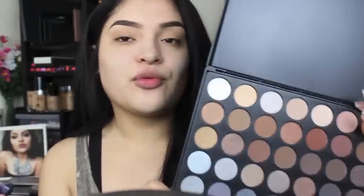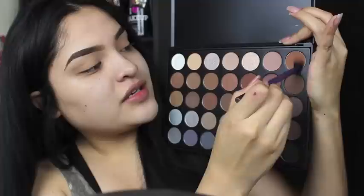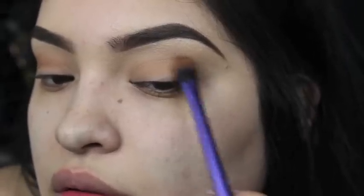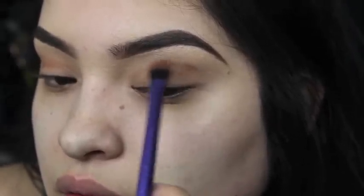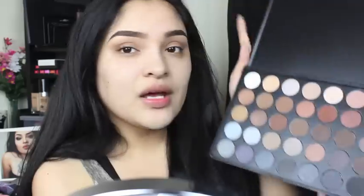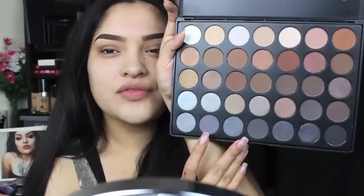And now from the 35K palette from Morphe, this is one of my favorite colors right here. It's a brownish, but it's like a blue-tone brown, if that makes sense. And I'm going to put it in my sort of crease, upper crease. Can you see how it kind of made our eyes have more dimension to them? I'm really just winging this look — I'm not sure what I'm doing. So we're just going to take another color from this little palette. We're going to use some of these gray tones.